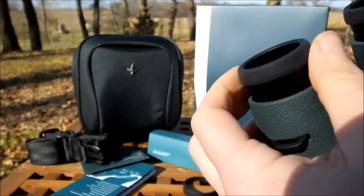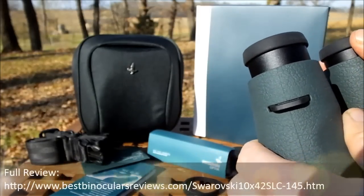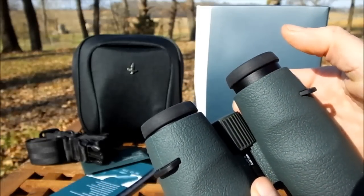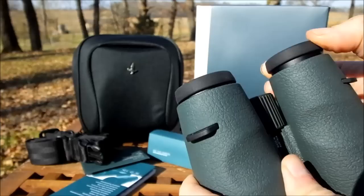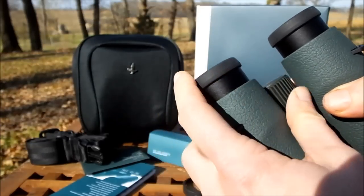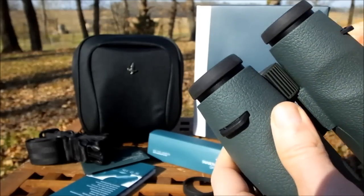The twist-up mechanism itself is silky smooth with no unwanted play at all and has a really nice feel. With a full 16 millimeters of eye relief on these 10x42 versions, that should be more than enough for most people who wear glasses to twist them down and get their eyes at the perfect distance behind the ocular lenses for the full field of view. The mechanism also has an intermediate stop, giving more flexibility to adjust to suit your face, and you can actually stop them at any point between fully extended and fully retracted.